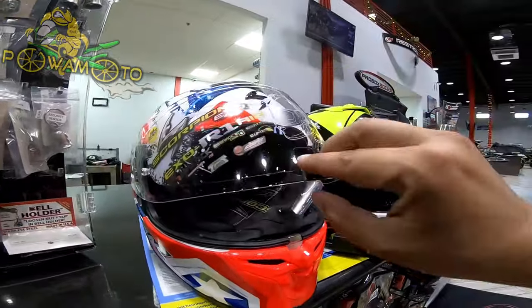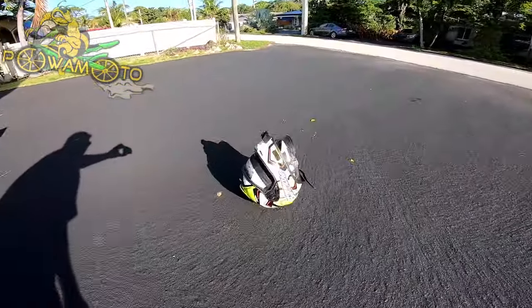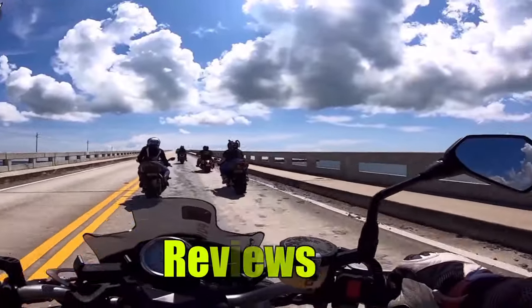Helmet reviews and product reviews on Powamoto — the series — and as I showcase reviews!